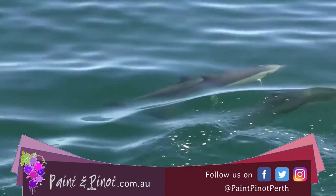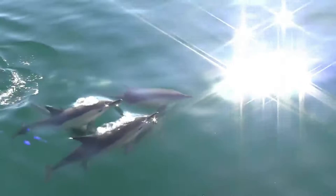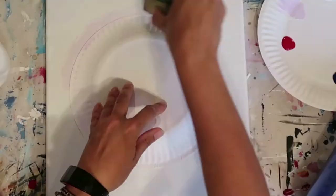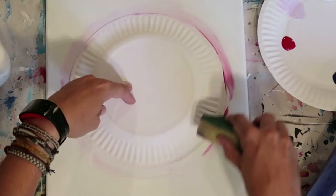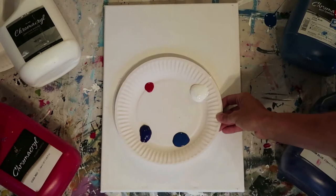Hi again, guys. I'm here from Paint and Pinot giving you some top tips for all things art and design. In today's video we're going to do a step-by-step tutorial on how to produce this really beautiful dolphin painting. As always with my channel it's all about those top tips, so today we're going to show you a couple of tricks on how to produce the moon painting really effectively, and some really basic but very simple and effective tricks when it comes to using a sponge and how effectively you can blend paint with those.